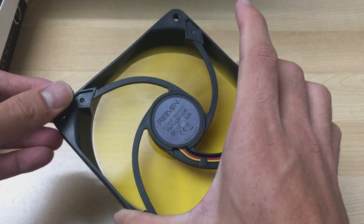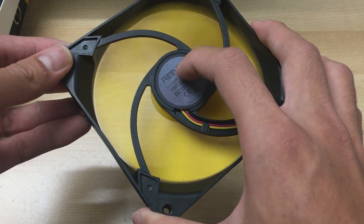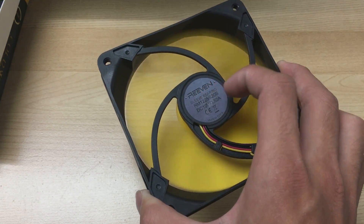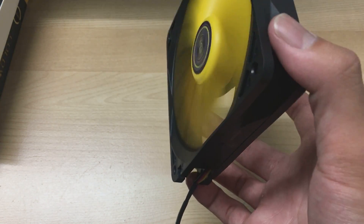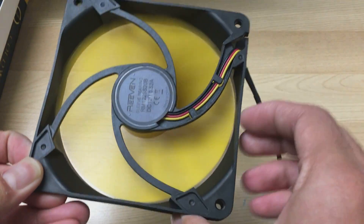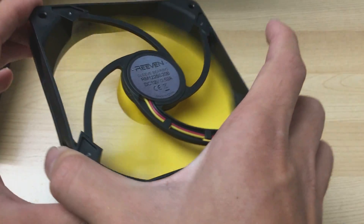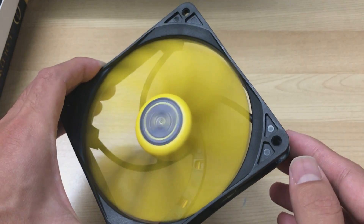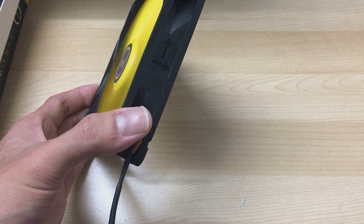It depends on how good the sleeve bearing is. A dead giveaway of a bad sleeve bearing fan is if you tilt it vertically — like on the back panel of your case — and the RPM drops. With this fan that doesn't seem to be the case, so I'm thinking Reven puts a pretty good sleeve bearing inside, maybe even a rifle bearing. Crappy sleeve bearing fans would slow down in that orientation, but this one seems fine, and the RPM stays the same.